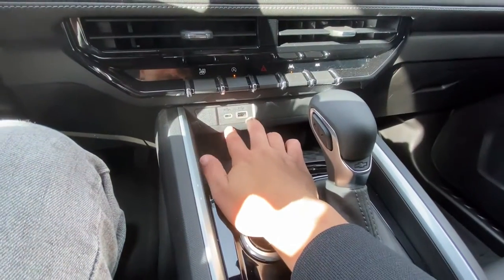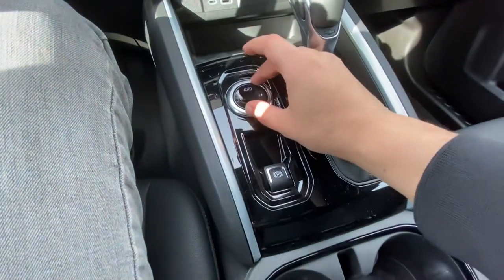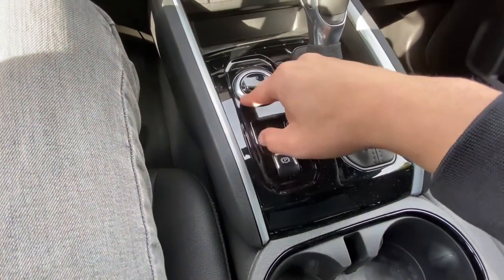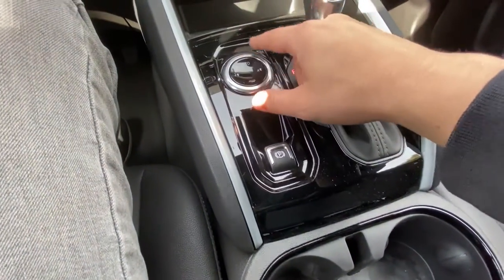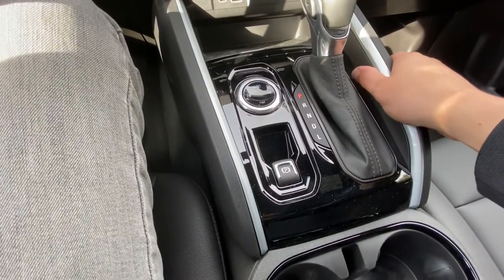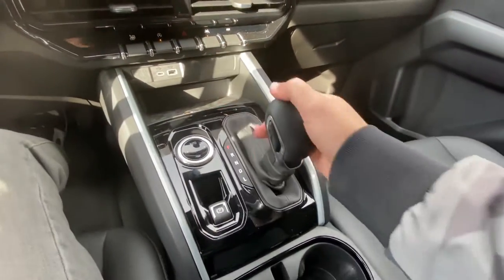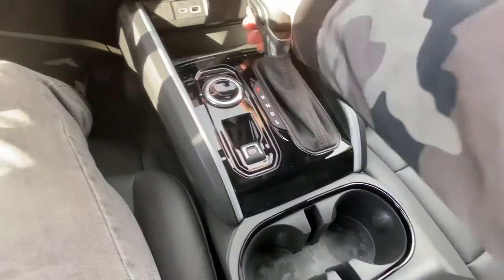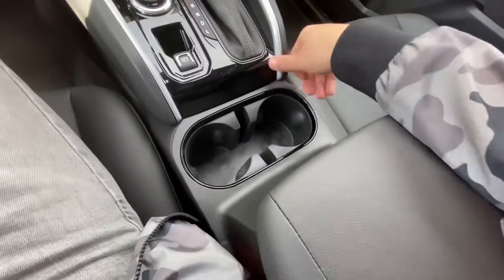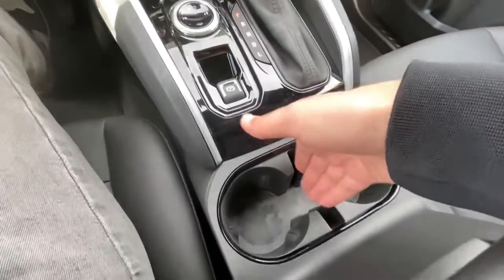There's no drive mode selector dial on this trim. You have four-high, four-low — standard two-high and four-high transfer case — plus trailer mode and auto, so you have some options with the four-wheel drive system, just not as many as the Z71 or Trail Boss. Standard electronic parking brake and eight-speed automatic across all vehicles. You can use the rocker buttons to manually select gears. Cup holders down here have a nice rubber texture and a camel-like pattern, plus a slot for your phone.